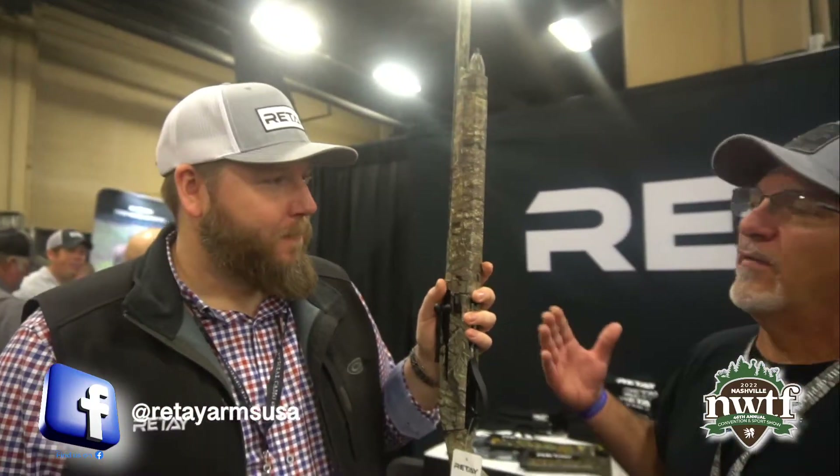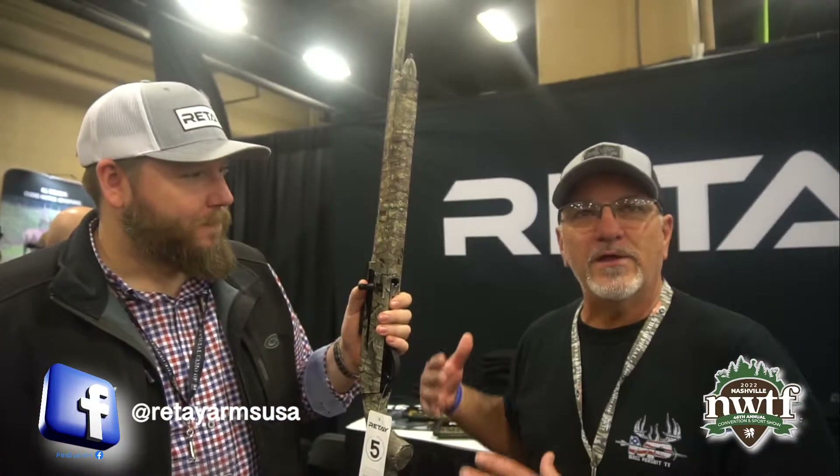Hey everybody, Wilbur Ramos Spanish Mac here with Rite. Got our good man here, Jesse, VP. How are you? And he's going to tell us a little bit about this fabulous, wonderful gun that they've come up with.